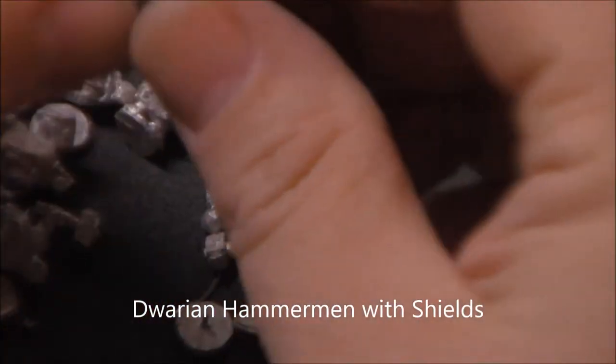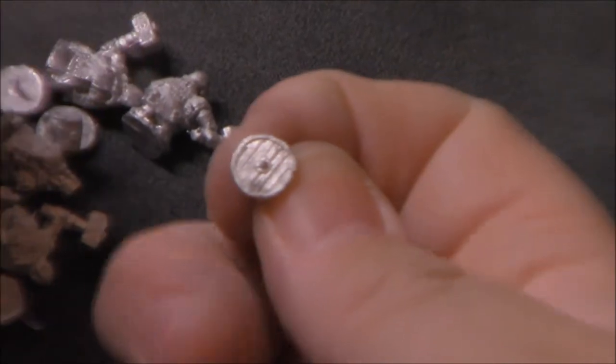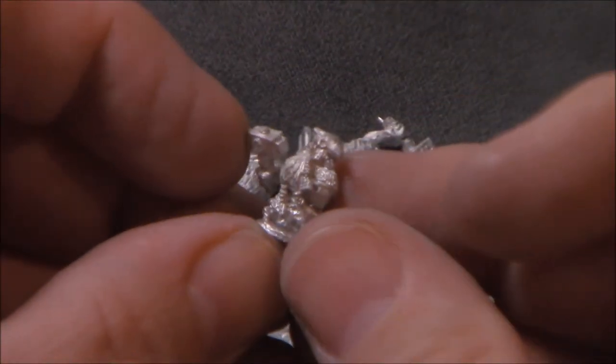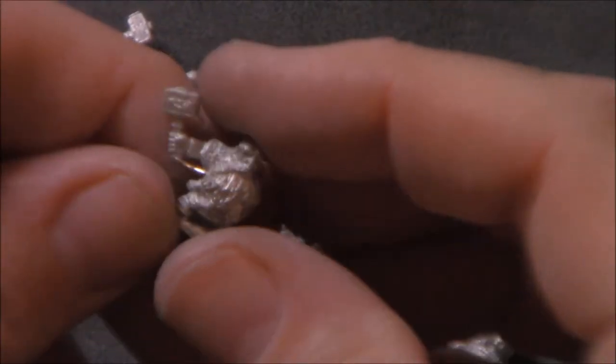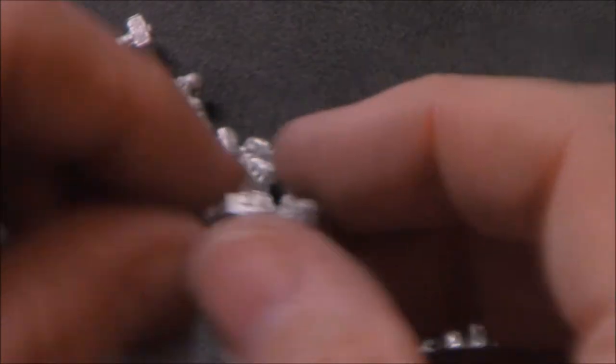Here's some more dwarves — Dwarians. These guys just have a hammer and shield, so got a blank shield and guys with a hammer. Same thing — got different poses, a little bit different helmets on different guys. I'm really impressed with the variety of these, to be honest. So many of the 15mm models I've seen, you'll get a pack of 40 models and they'll be maybe three poses if you're lucky. Having this wide variety is very cool — it's the little details that make it look nice.